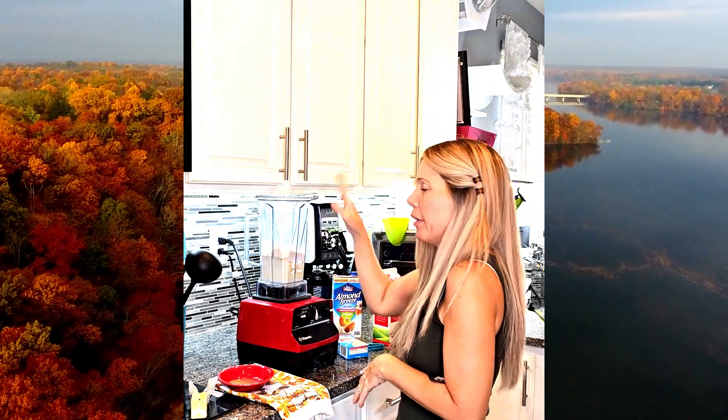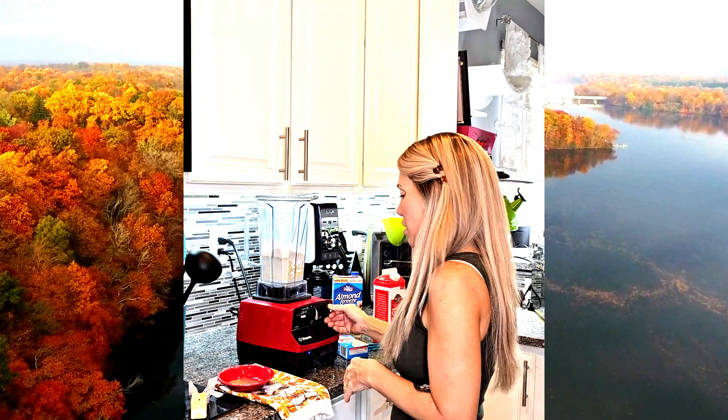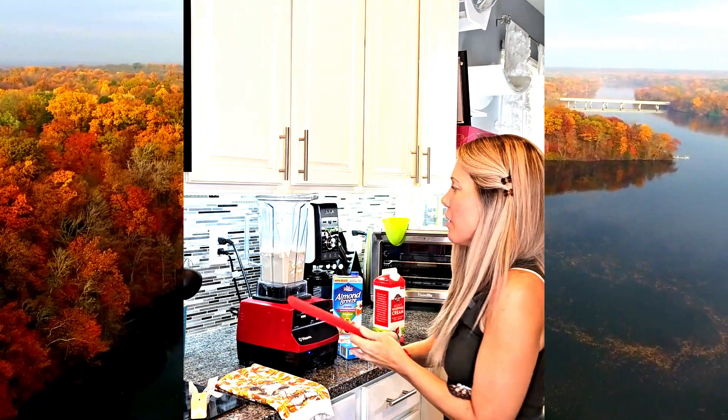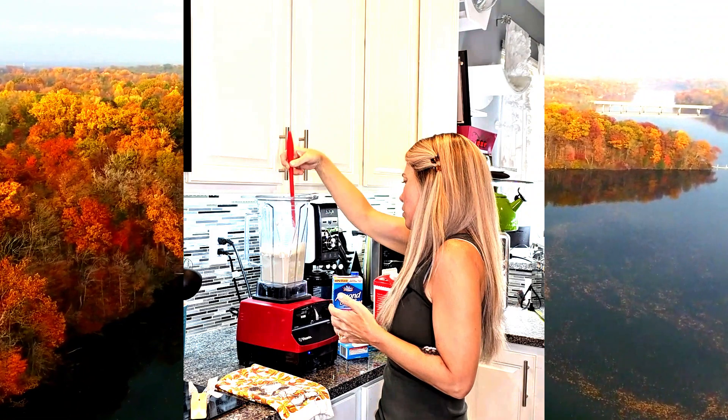Before I put the butter in I'm going to get this going, just kind of get it lightly mixed. I just turn it on — I don't even put the lid on at this point — and then I add the butter. There's a little bit of powder on the side so I'm just going to push it down and then remix it a little longer.